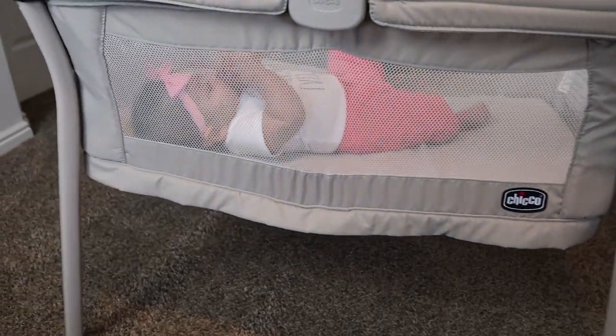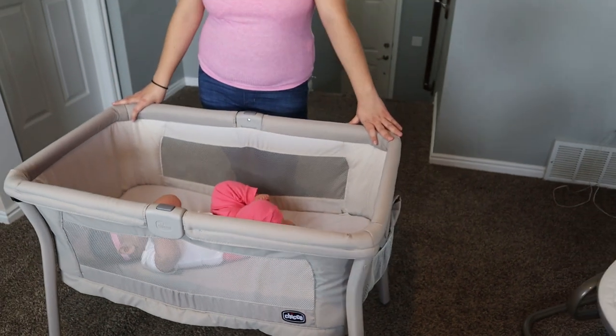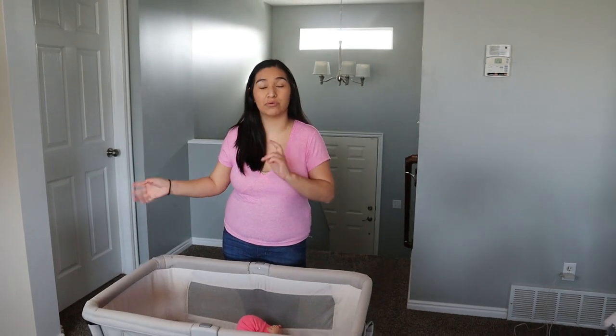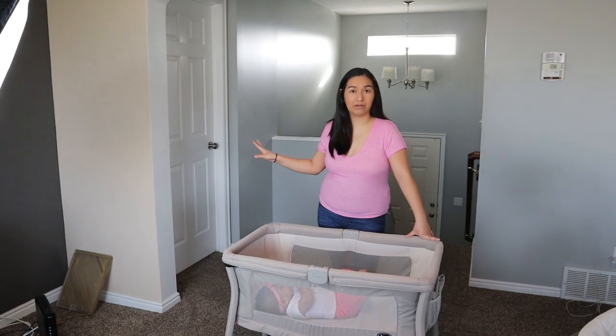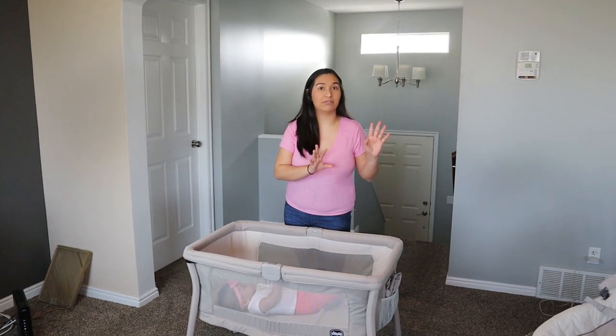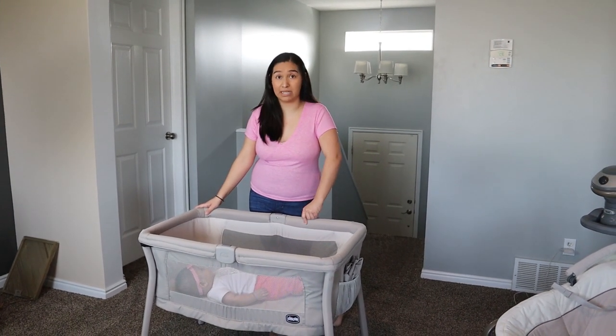I really love this product because for the price, it just can't get any better. We use it all the time. It's very lightweight — maybe about seven pounds — and you can easily move it yourself from room to room. I can put her in my room, or if I'm washing dishes I can take her to the kitchen or the living room. Now that I'm working from home, I can take this all the way downstairs.